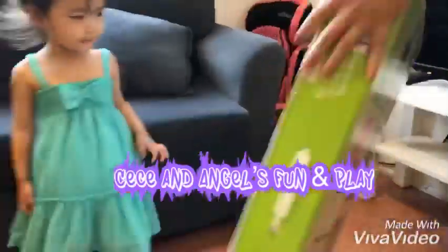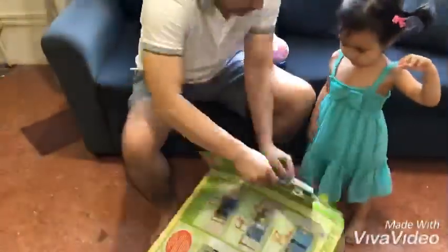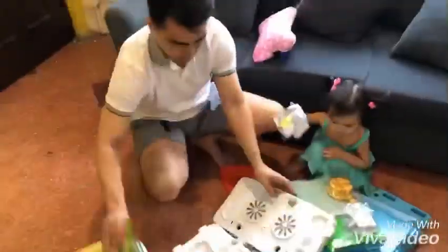Today we're opening Cece's Just Like Home Mix and Match Kitchen. She got it as a Christmas gift, but you can buy it at any Toys R Us store for only 3,500 pesos.